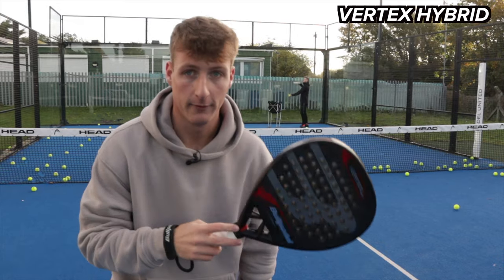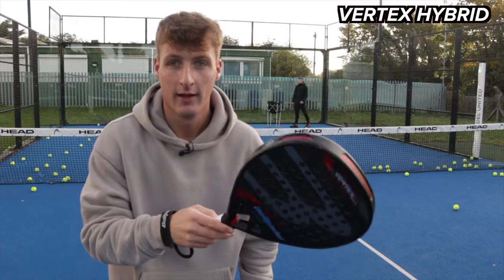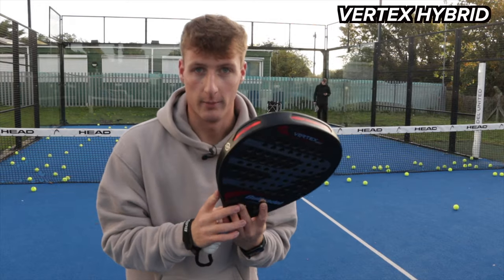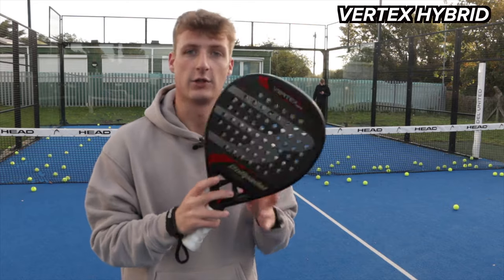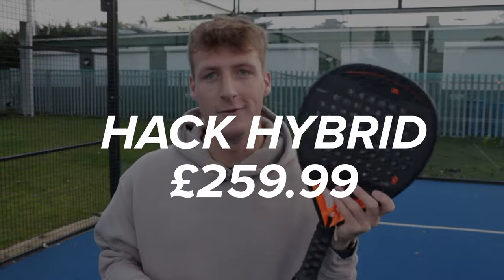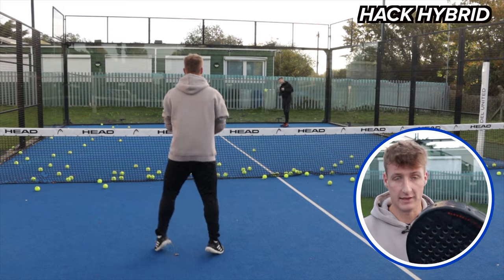If you've watched my videos before, you know I like ones with a good mix of power and control. I've been using this in tournaments as well, and for me it just offers that really nice balance of both power and control.